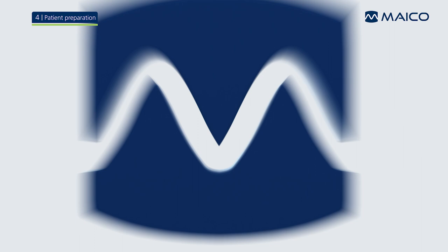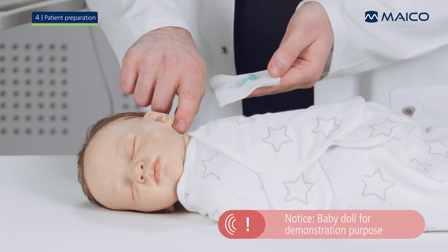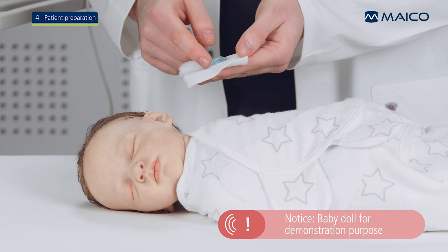Place a small amount of electrode gel on the tip of your finger. Massage the gel gently into the skin at the electrode spots 10 to 15 times. Be sure that the gel from one location does not mix with the gel from another spot.